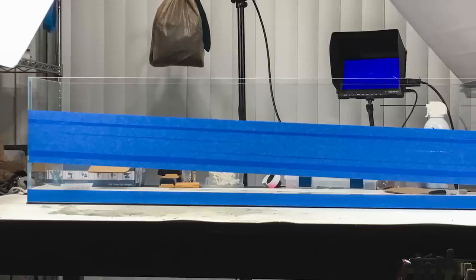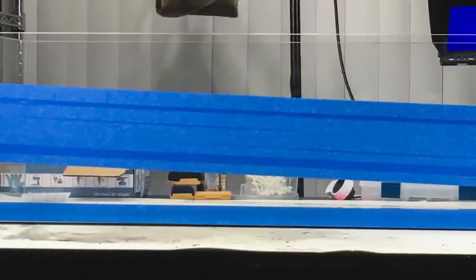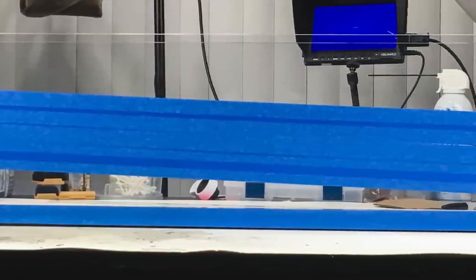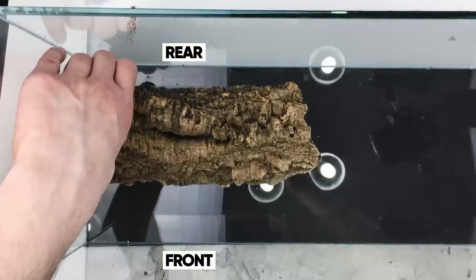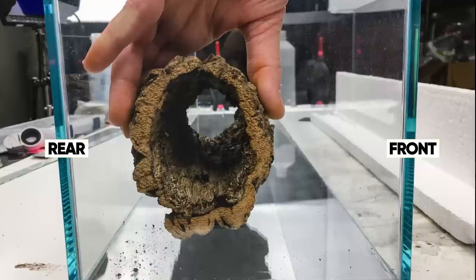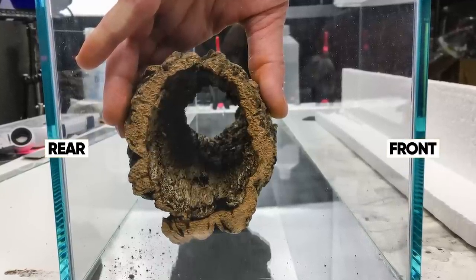Choosing the angle of the branch included both practical and aesthetic considerations. I used a downward slope from one side to the other to increase the natural appearance and visual flow of the design. I positioned the branch slightly to the rear of the tank so there'd be more space for plants to grow along the front without hitting the glass. I also placed it low enough to allow vertical space for the plants.